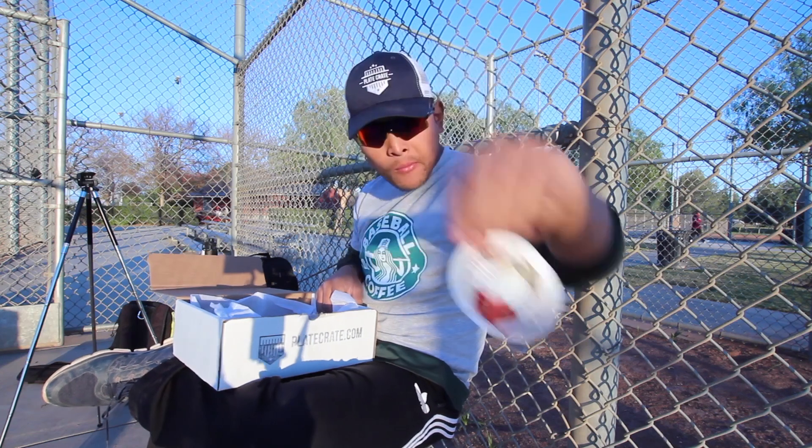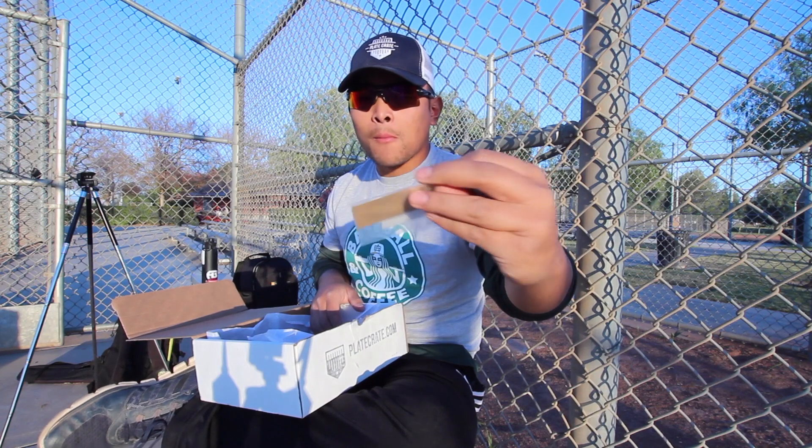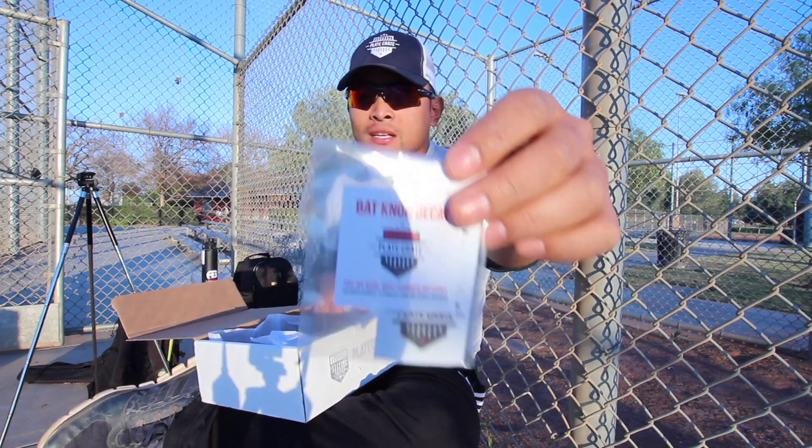Hitting Missiles — I thought this was a tattoo but it's actually a bat knob decal for Plate Crate.